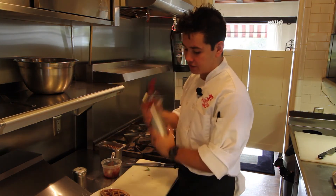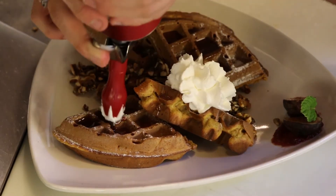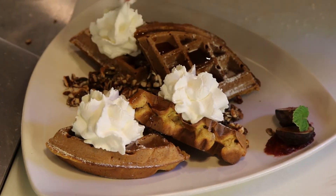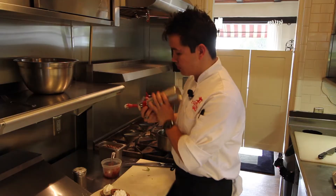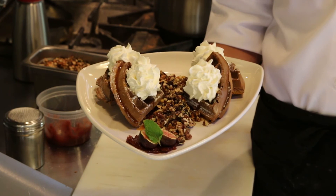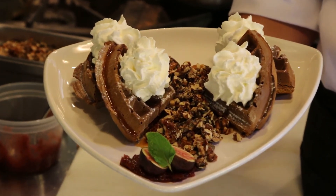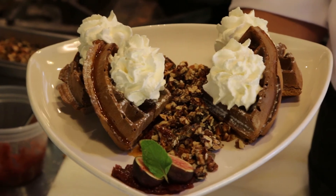Finish it off with the ginger whipped cream. It's good, it's crunchy, it's thick, it's warm, it's light, and I can't wait to dig in.